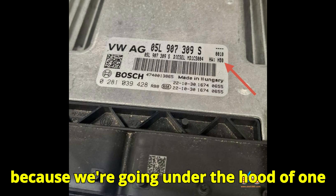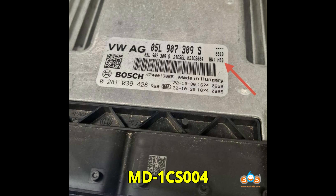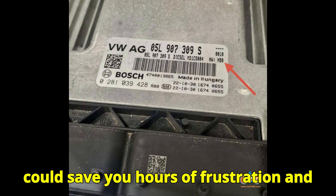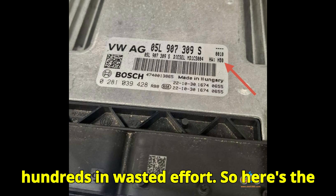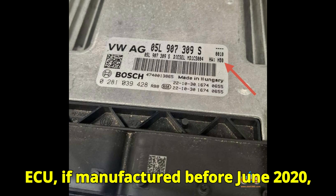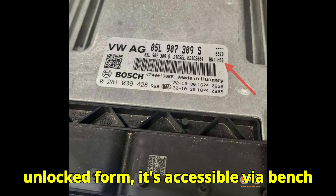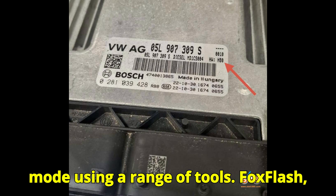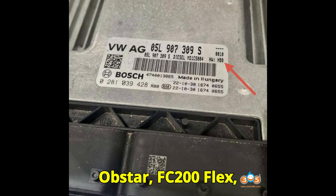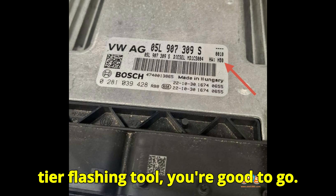We're going under the hood of one of the most misunderstood ECUs in the VAG family: the Bosch MD 1CS004 HW80. If manufactured before June 2020, it's relatively easy to work with. In its unlocked form, it's accessible via bench mode using a range of tools — FoxFlash, KT200, LaunchX, Prog3, Obstar, FC200, Flex, KSS3, and the list goes on. Basically, if you have any mid to high-tier flashing tool, you're good to go.